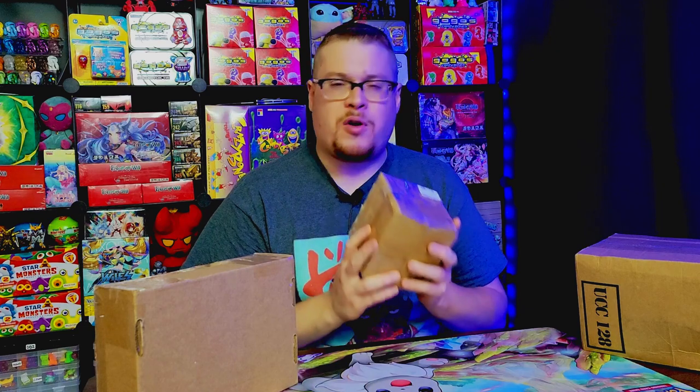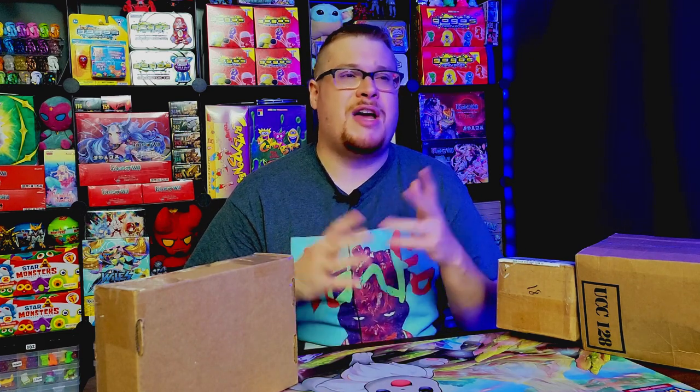Before we get into it, make sure to support the channel — subscribe, leave a like, share the video around the Glios community. I really appreciate it. If you enjoy unboxings or any type of openings, we're doing all sorts of stuff on the channel from Glios over to the card side of things — Force of Will, Pokémon, Gundam, all types of nerdy things. Come subscribe and enjoy the videos.